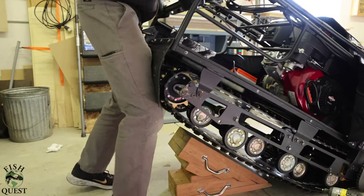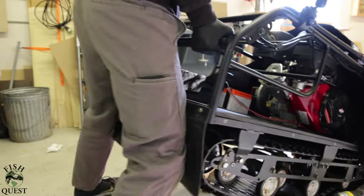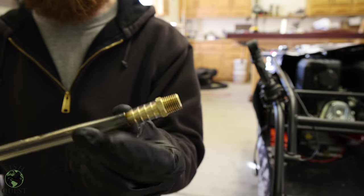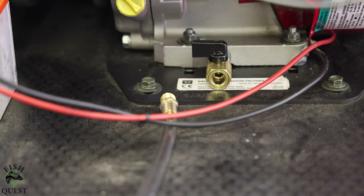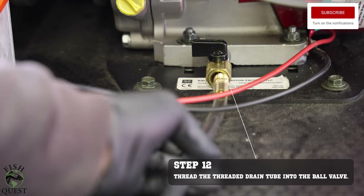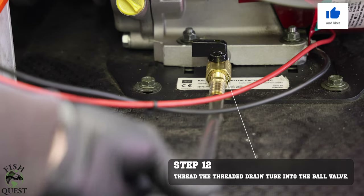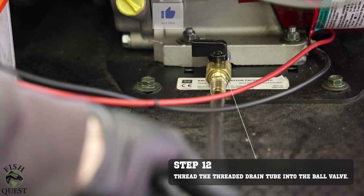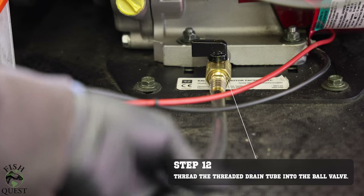We can now remove the blocking holding the machine up. This is a threaded push lock with vinyl tubing — this is what we will use to drain the oil from the motor. The drain valve that we just installed has threads that we can lightly twist the drain hose into, so we can now easily control how we drain the oil.